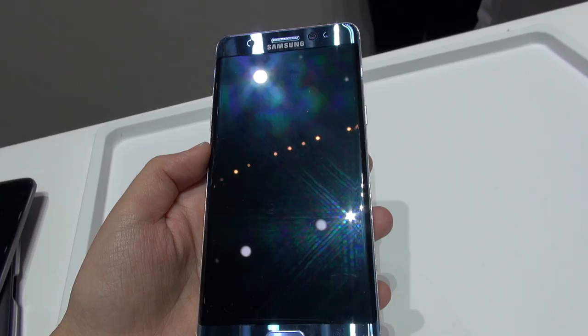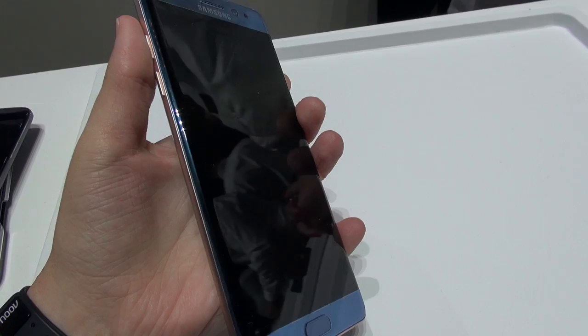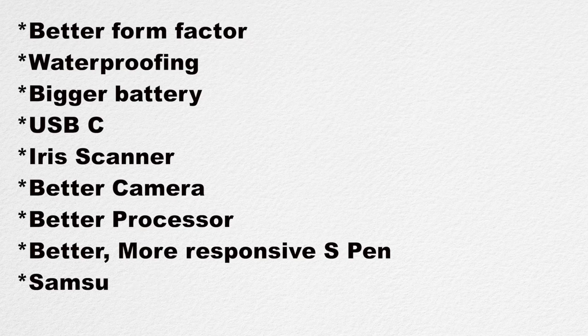For now, this is all there is until I get a review unit for an in-depth review. I think this is a gorgeous phone that feels really nice in the hand. It certainly has a better form factor over the Note 5 — there's waterproofing, bigger battery, USB-C, an iris scanner, better camera, better processor, more responsive and precise S Pen, and Samsung Pay. The rest is an awesome suite of software features, and I'm really happy with it after playing with it for a couple of hours. Please let me know what you think — do you want this phone or are you sticking with the Note 5? Rate, comment, and subscribe, and have a good night.